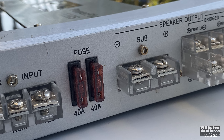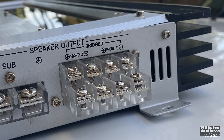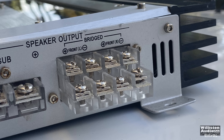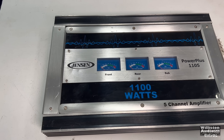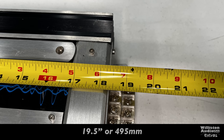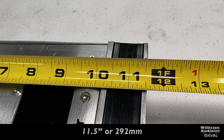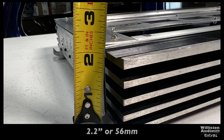There are two 40 amp fuses, and I like the way the sub is kind of separate from the regular channels. You can also bridge the front and rear channels, so you can make this a three channel amp or use it as a five channel amp. The amplifier is pretty big — about 19 and a half inches on the long side including the terminals, 11 and a half inches wide, and about 2.2 to 2.5 inches in height.